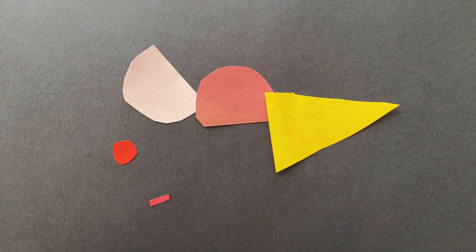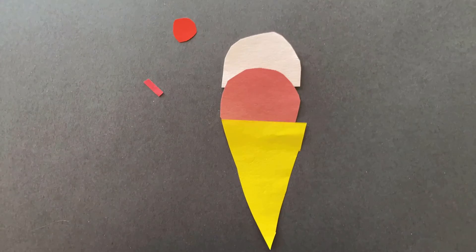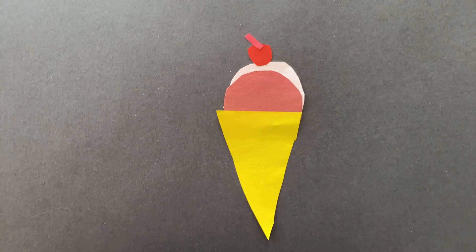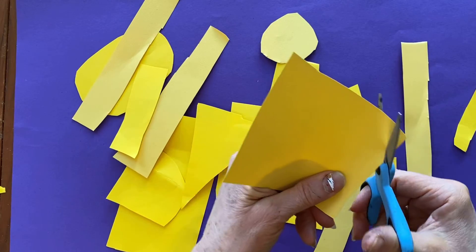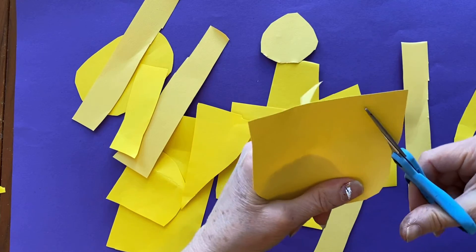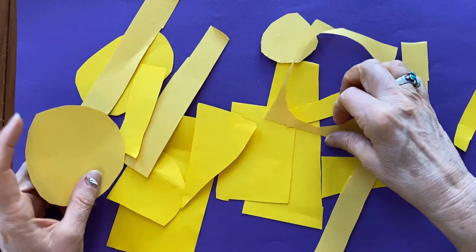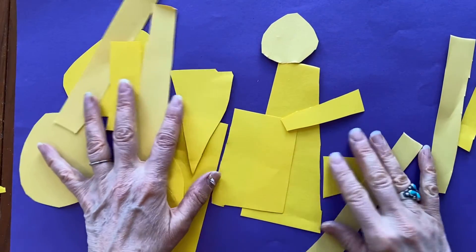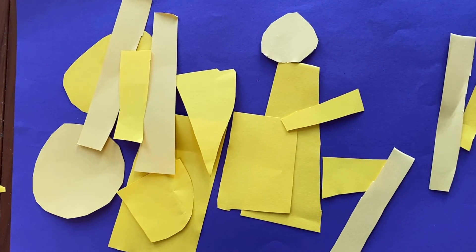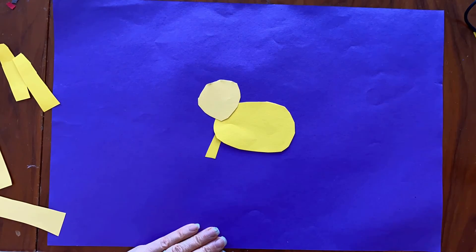You can take very simple shapes and put them together and make complex visual stories, and that's just what we're going to do. Without even thinking about what creature we want to make, we're just going to cut or rip a bunch of shapes and make a pile of different shapes.